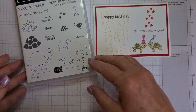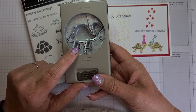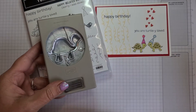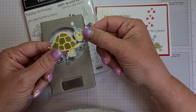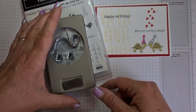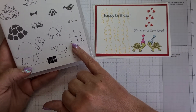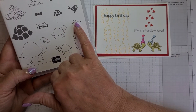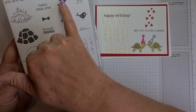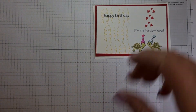It also comes as a bundle with the tortoise punch, which has the tortoise body, the eye, and the eyeball. Here's one I prepared earlier — not using this one today, but it's got a little bow tie, a little hat, and it punches out really nicely. I'm going to be making some cards with that, but today we're just using the stamp set. I'll be using the squiggles, the grass, the two little tortoises, 'you are totally loved,' the hearts, and the hat.